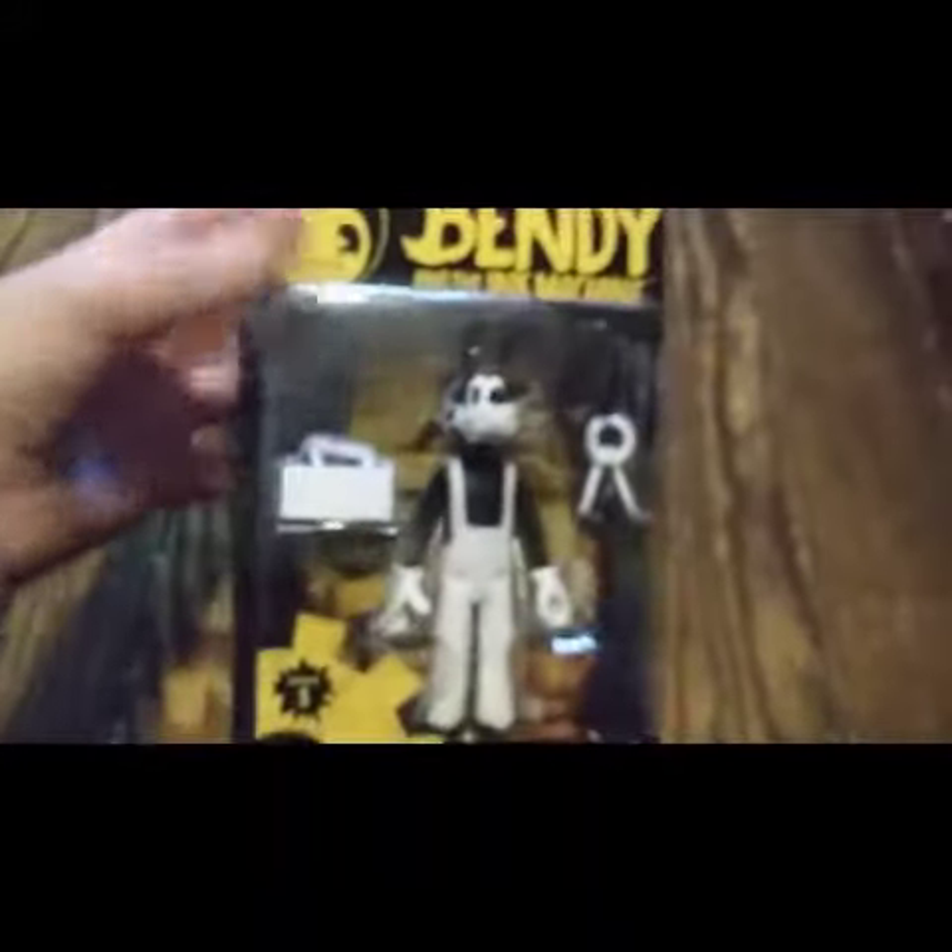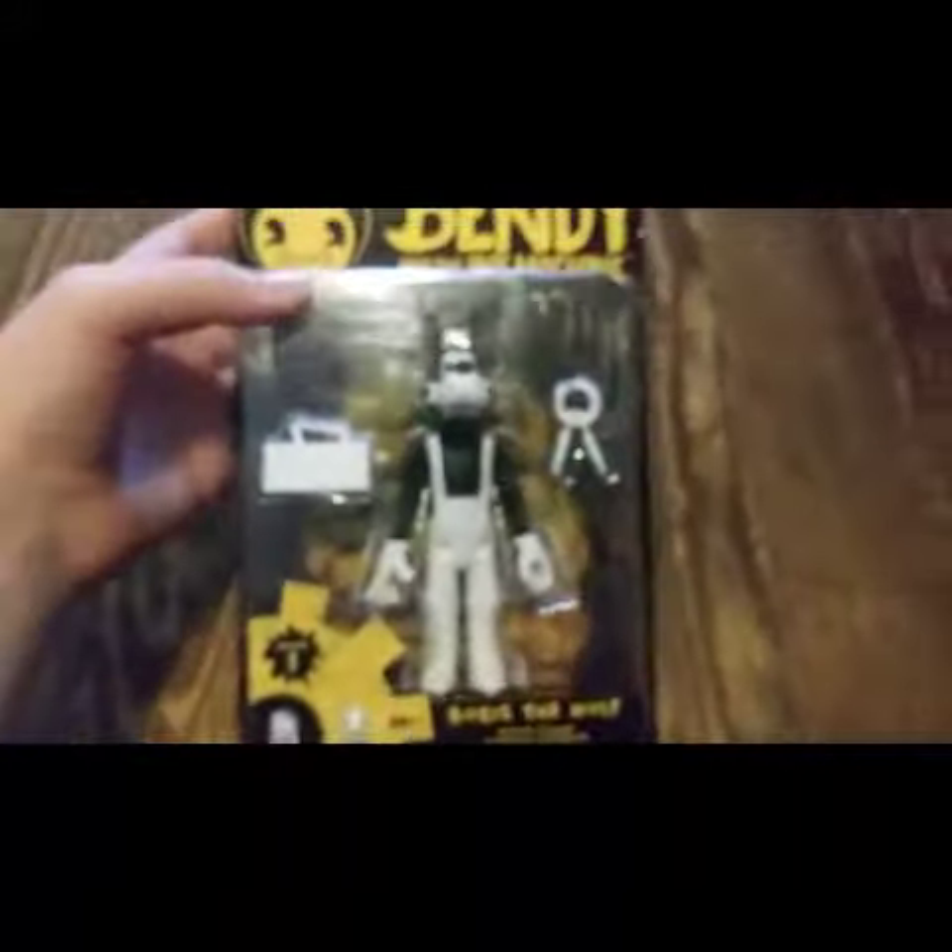Hey everyone, springy87 here and welcome to another video. Today I have something really interesting to show you — I was out shopping and I found this Boris action figure, so I'm going to be doing this unboxing today and showing him off.